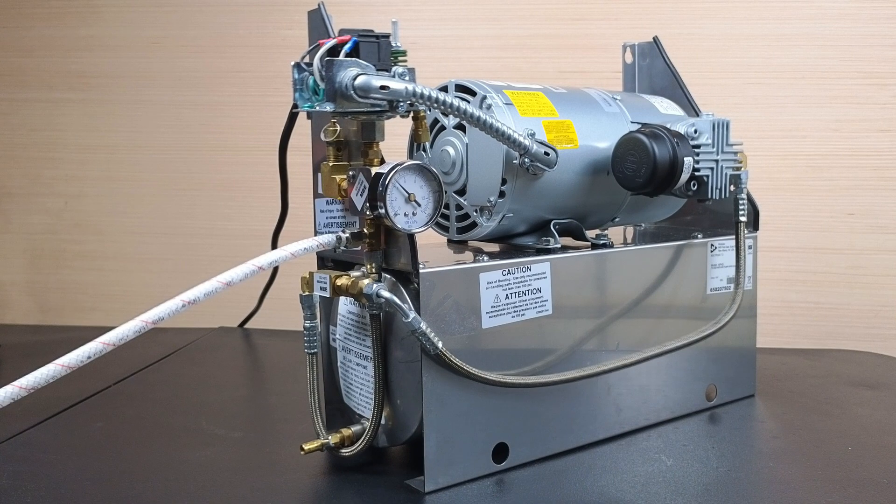On this air compressor, we want the motor to turn on at 75 psi and turn off at 95 psi. Plug in the air compressor and allow it to run. Check to see where the switch is cutting off.